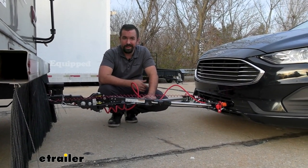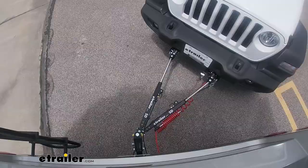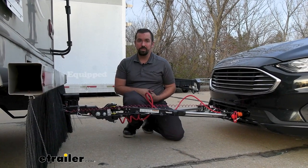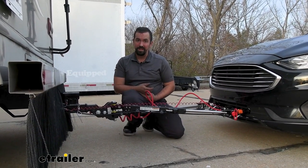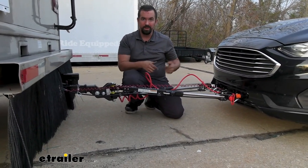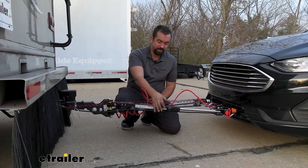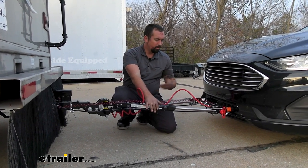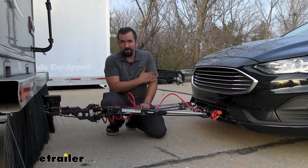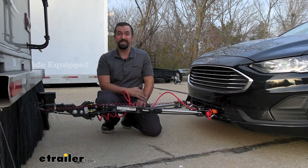Choosing a tow bar is an interesting choice because there are a lot of them out there and a lot of them seem to do all the same things — really it comes down to price point. But something I always recommend when choosing a tow bar is getting one that's non-binding. What that simply means is you don't have to be on perfectly level ground to unhook your vehicle. If you've ever had a binding tow bar, once it's locked it is very tough to get it to release — and that's not the case here. You have this release which allows you to retract that arm once you're ready to unhook, and that seems to be the new wave of where all tow bars are going.